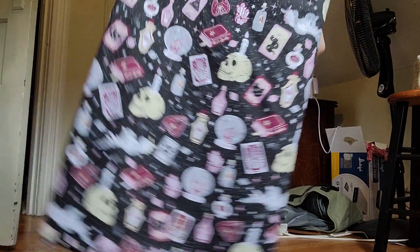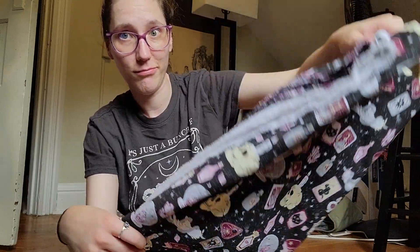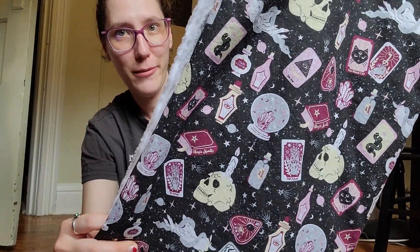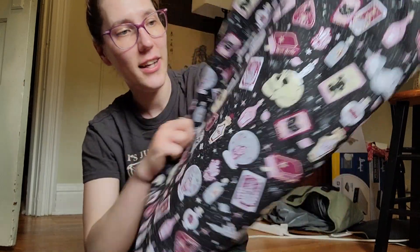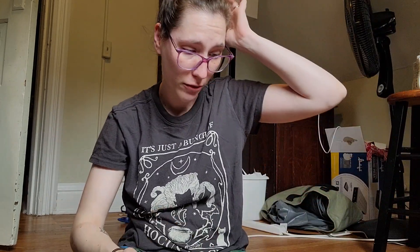This is the fabric I picked out. I actually bought it at Halloween last year and have been sitting on it for almost a year. I'm obsessed with it — it's got super cute little potion bottles with spooky eyes, a black cat, tarot card-style keys and eyes, gray potion bottles that say 'drink me,' pinky-purple raspberry colored books that say 'magic spells,' planchettes — all sorts of cool spooky stuff. I'm not going to iron it because it came out of the machine pretty wrinkle-free.